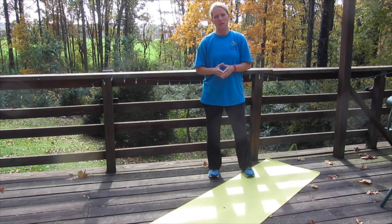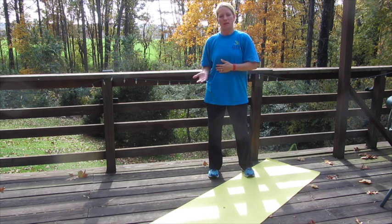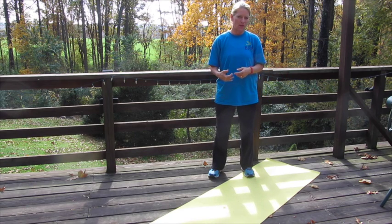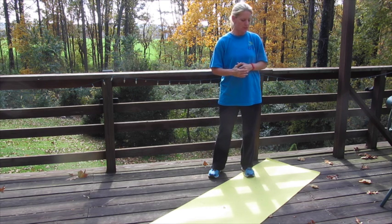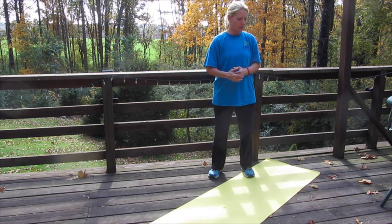After you do each exercise, you will do an abdominal exercise. So you'll do exercise one, then an abdominal exercise, then exercise two, then an abdominal exercise. But for the sake of space and time, I'm going to go through the 17 exercises first and then show you the abdominal exercises. Alright, here we go.